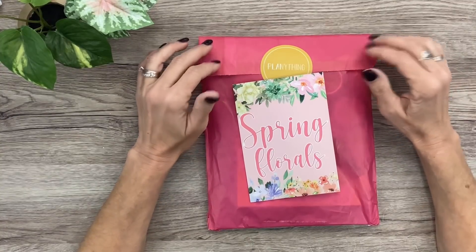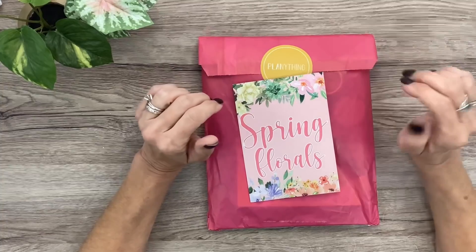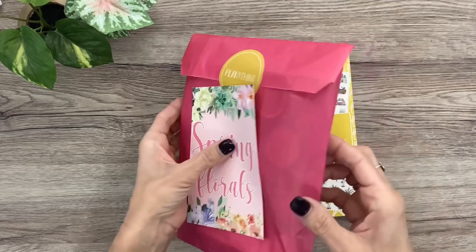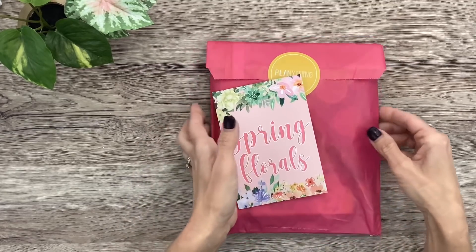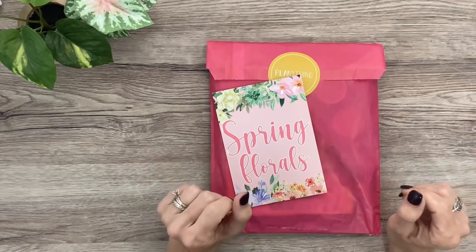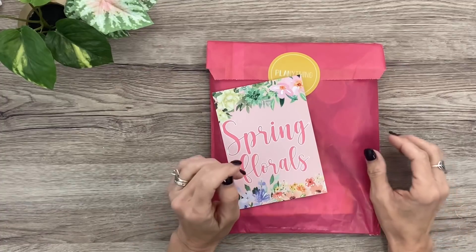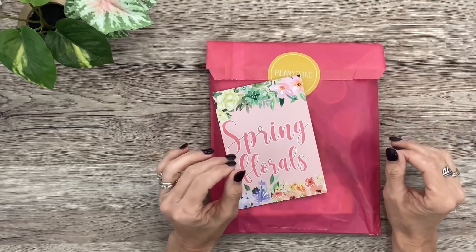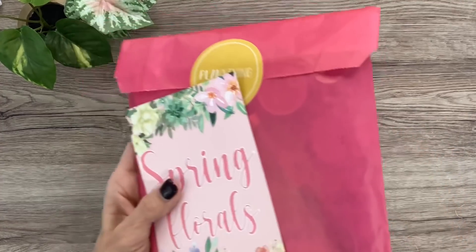I'm gonna put my affiliate link in the description box if you want to purchase this Spring Florals collection or the new Houses and Trees — I would so appreciate it if you use that link because it does help me out. I'm gonna go ahead and open this, show you what's in it first, then flip through the Houses and Trees book, then do a plan with me using this box.